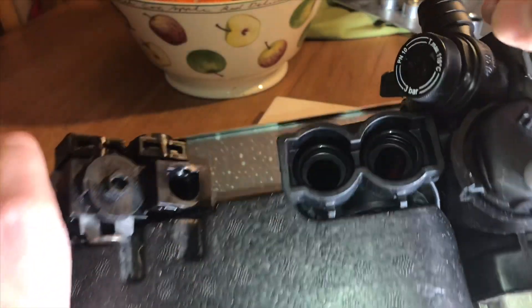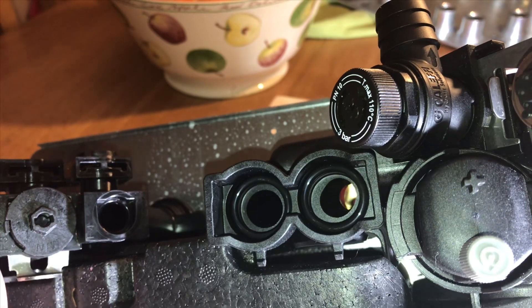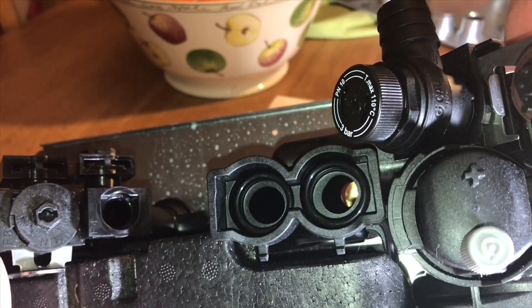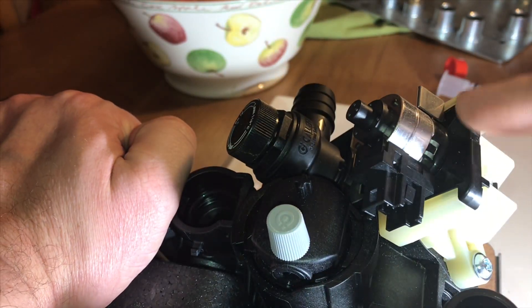Here we have the PRV — pressure relief valve. If you're not quite sure whether the PRV or condensation is dripping, take the hose off and just put your finger inside to check.